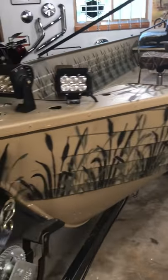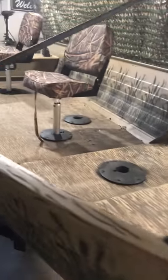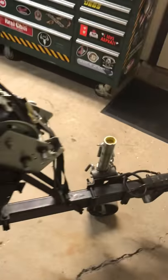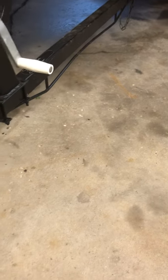This is my 1980 Crestliner Fishhawk, Evinrude 35 horse, boat, motor, and trailer combo for sale on Craigslist. There's a 1 and 7/8 inch hitch right here. The trailer is 1980 as well — I believe it's a Sportsman.